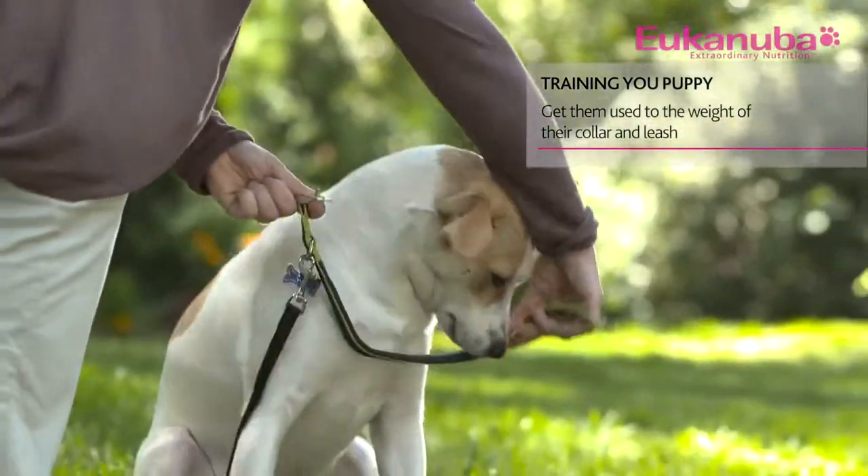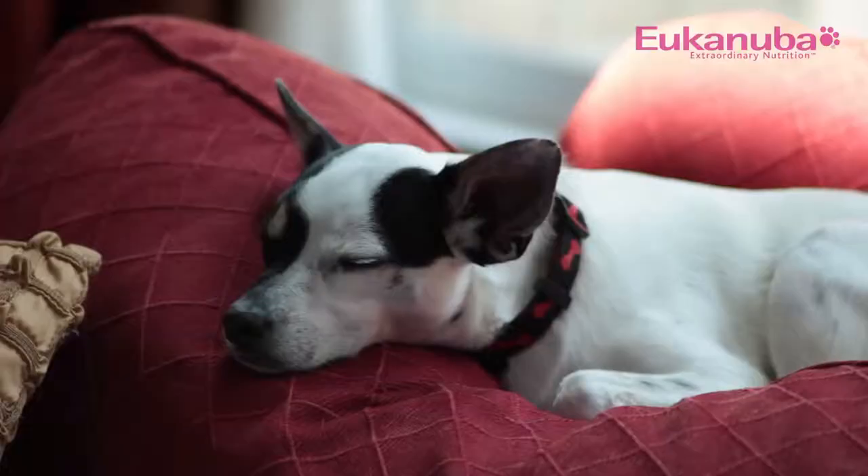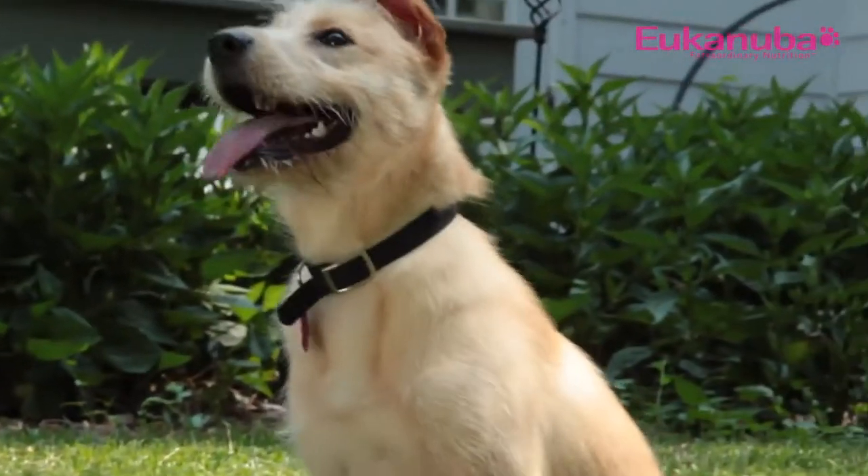Before you can jump right into training, you'll need to get your puppy used to wearing a collar and having the added weight of a leash. The best thing to do is have him wear the collar or harness and leash around the house so he becomes used to the feeling.